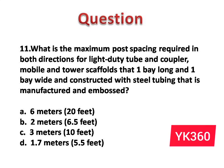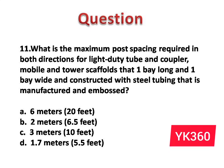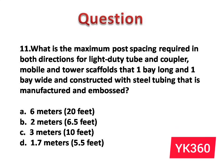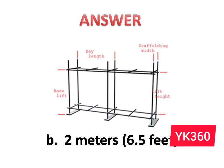Question number 11: What is the maximum post spacing required in both directions for a light duty tube and coupler mobile and tower scaffold that is 1 bay long and 1 bay wide, constructed with steel tubing that is manufactured and embossed? The options are: A. 6 meters, 20 feet. B. 2 meters, 6.5 feet. C. 3 meters, 10 feet. D. 1.7 meters, 5.5 feet. Answer is option B: 2 meters, 6.5 feet.